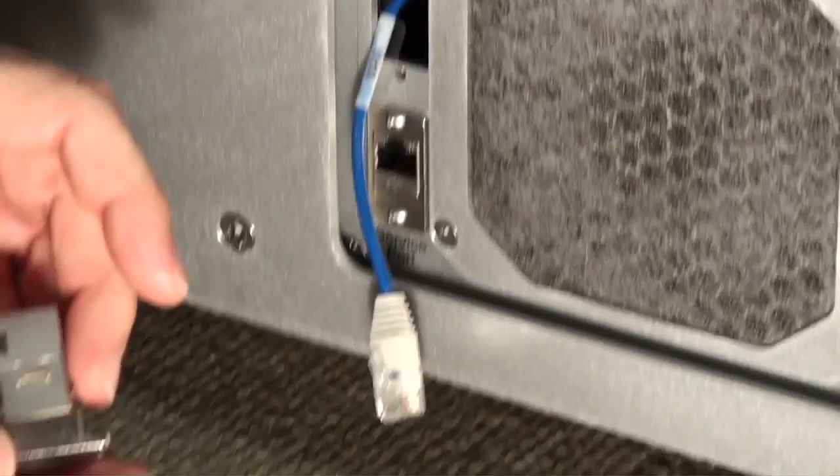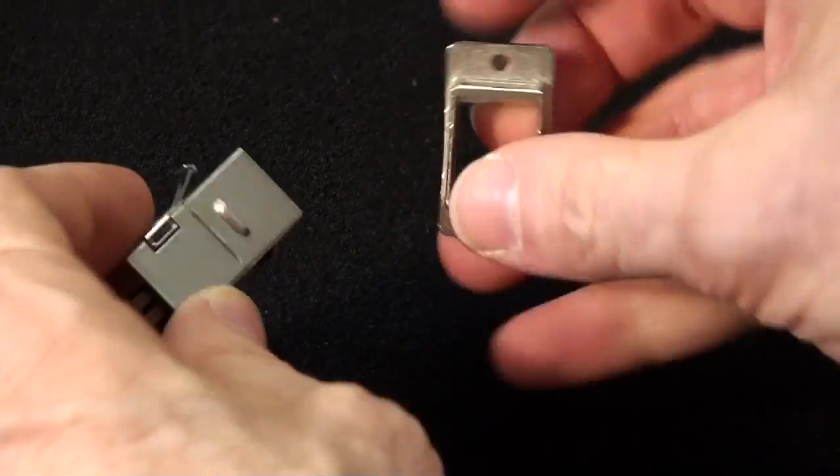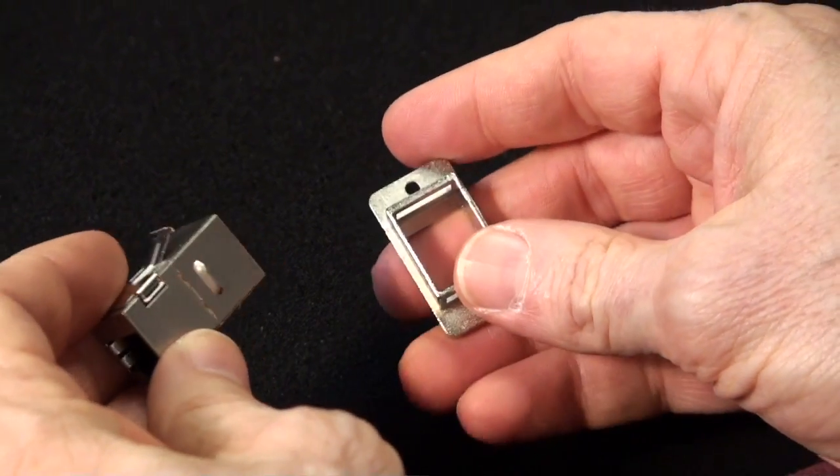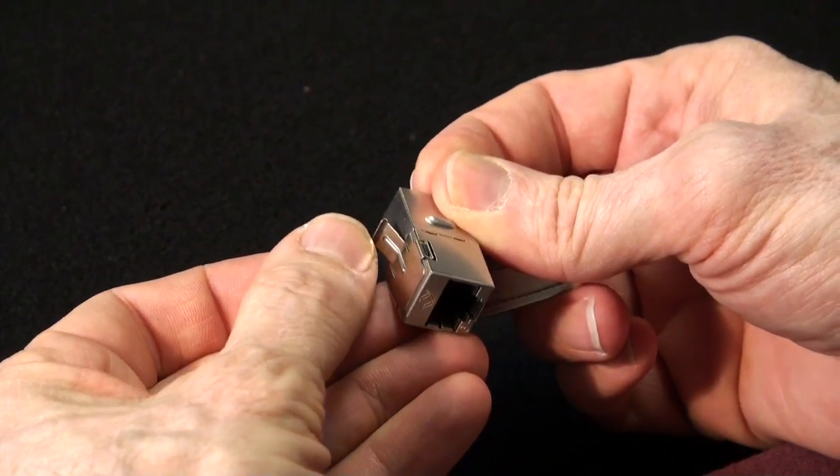The next step will be to reassemble this. The problem with the RJ45 when it snaps out of the mounting flange is this retaining spring arm can sometimes be damaged.